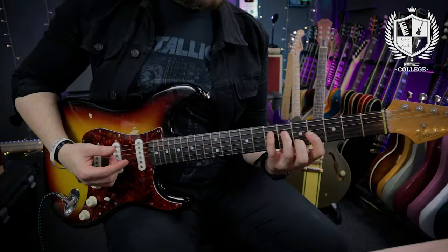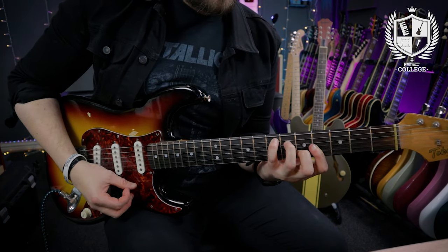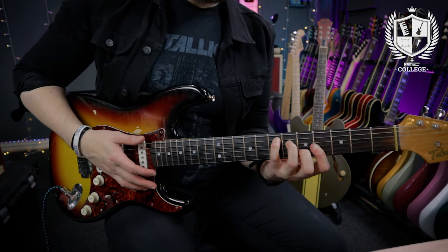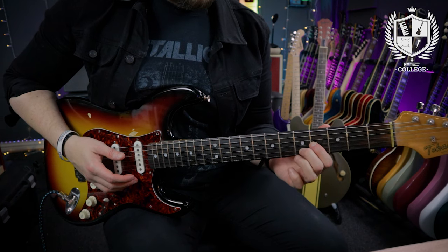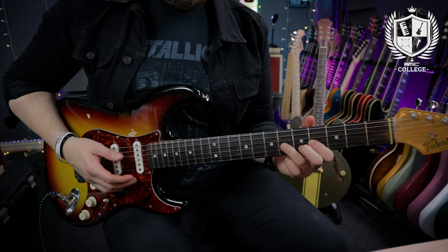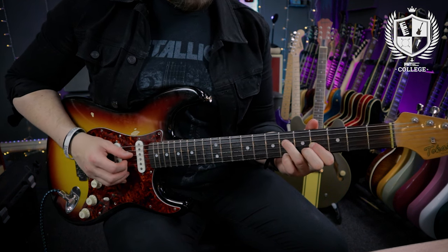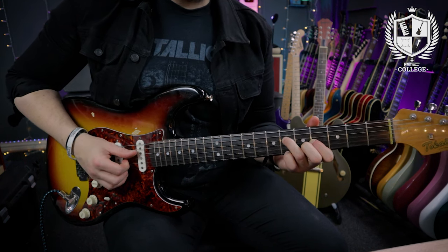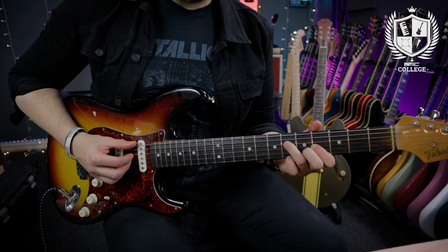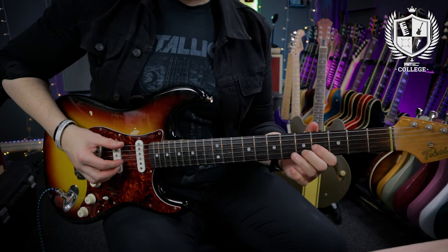The final chord to outline in this first pass is the E chord — from the C form of the CAGED system, but just a triad version. From the A sus 2 position, I take off the 6th fret note and add it onto the 6th fret of the D string. So I'm playing 6 on the D, 4 on the G, 5 on the B. That's an E major triad, but I'm also adding in the low open E string.